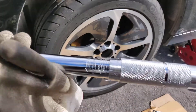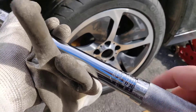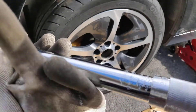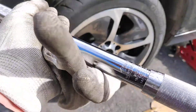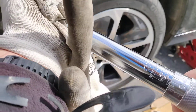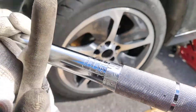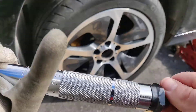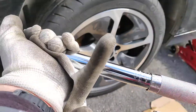The way you set the torque on a torque wrench is that you first find the correct torque. Here we have 140 Nm, so I will rotate it to 140 Nm and then lock it into place by turning this. So now it's at 140 Nm.